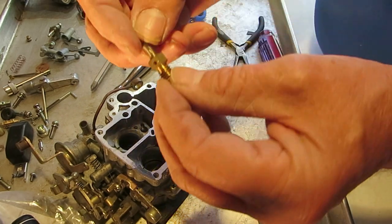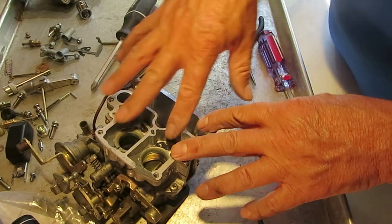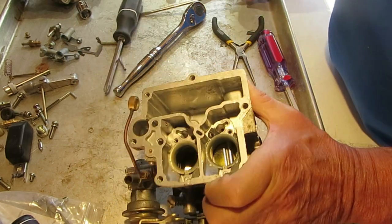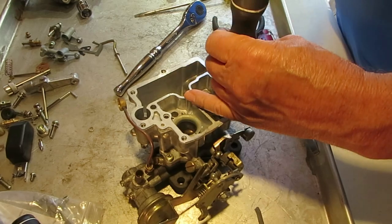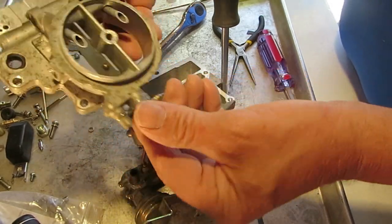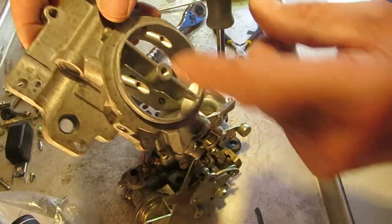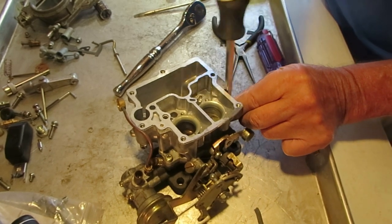Don't take the power jet apart — just be sure it's real clean. You're not going to be able to find these, so don't damage it. There's a little jet right here that does not come out, but be sure it's clean — blow through it and make sure air goes all the way through. Now let's take off the throttle body. Generally, don't remove the shafts unless it's corroded — they're a pain to get back in and the screws easily break. If you do have to take it off, grind the back of the screws first since they're usually mushroomed, and then they'll come out easier. For cleaning purposes just leave them alone.